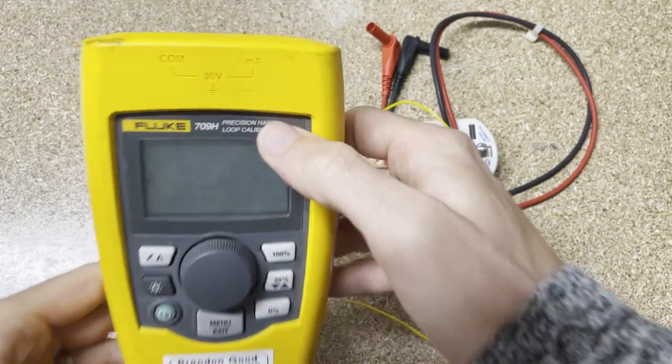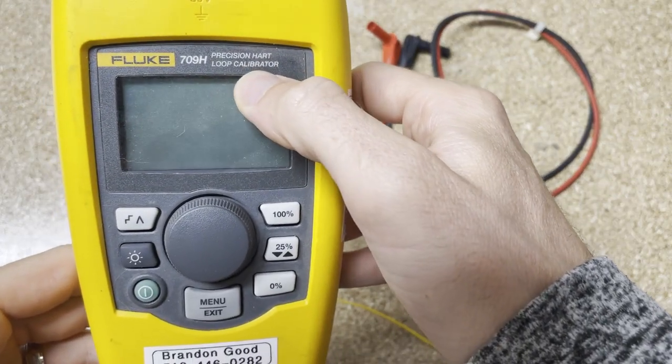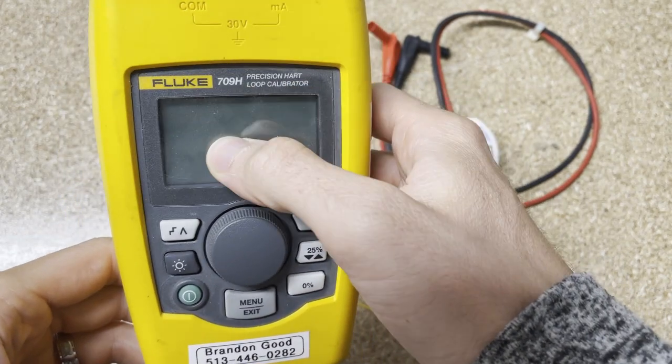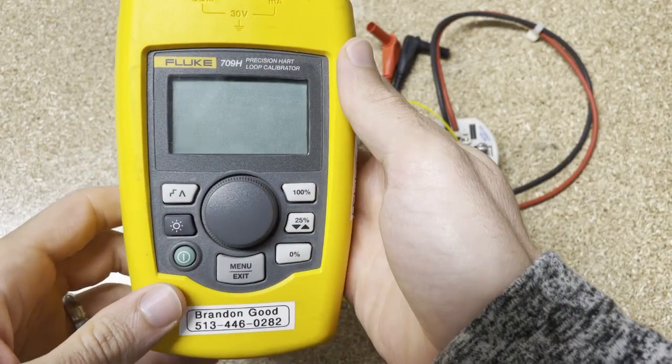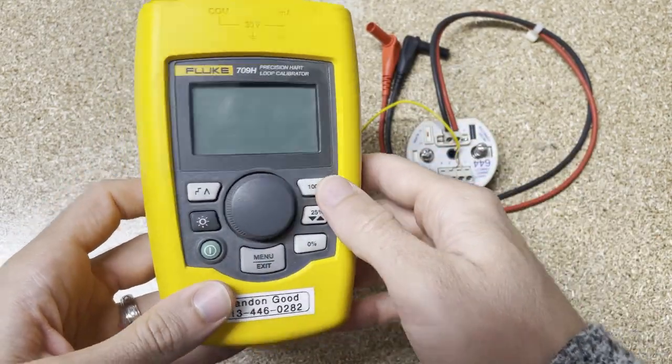So this is the 709H — the precision HART loop calibrator. It has HART capabilities, which is why it has an H at the end. You'll also get this kind of capability with the 710 valve tester, which has HART communication as well. Everything you see in this plus some valve options for the 710, so that might be something you want to check out. They look exactly the same other than one says 710 versus 709H.